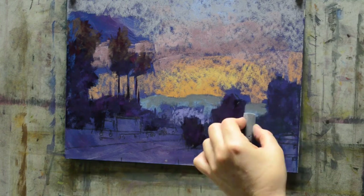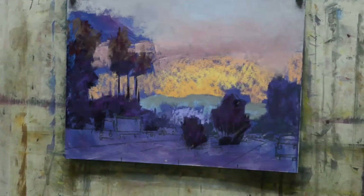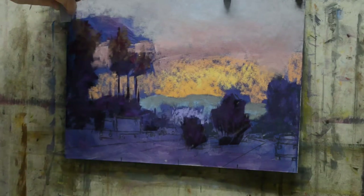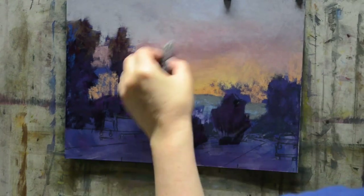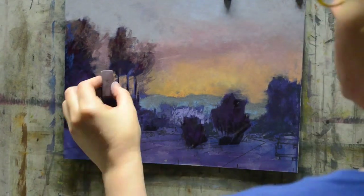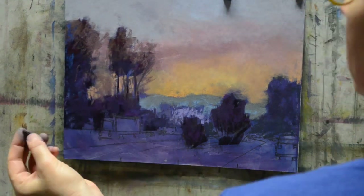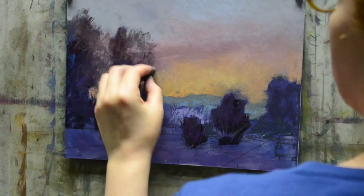Starting to work in my background. In this type of piece, I like to get my sky in fairly quickly, especially because it's the lightest area of the piece and I don't want all of that pigment falling down onto my darker values below. If it did, I can correct it, but why correct something if you don't have to?